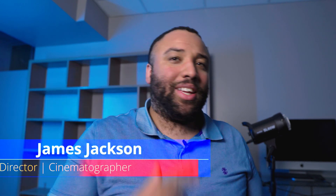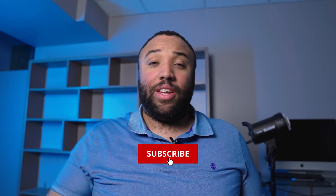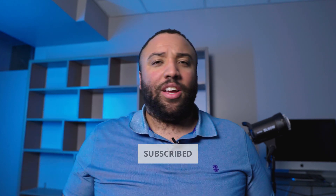What is up everybody, James Jackson here. I'm back again with a new video. I do tips and tricks of the video and filmmaking industry, so if you like the content here, please make sure to hit that subscribe button and the bell so you can stay updated on all the content we bring to this channel.